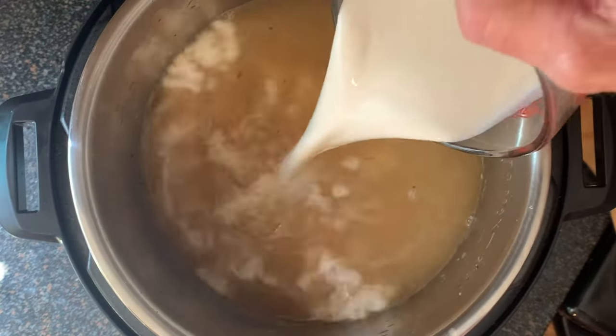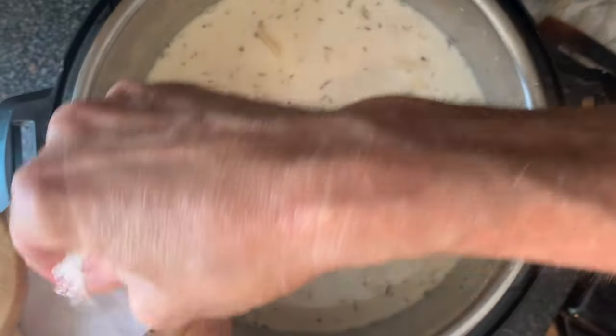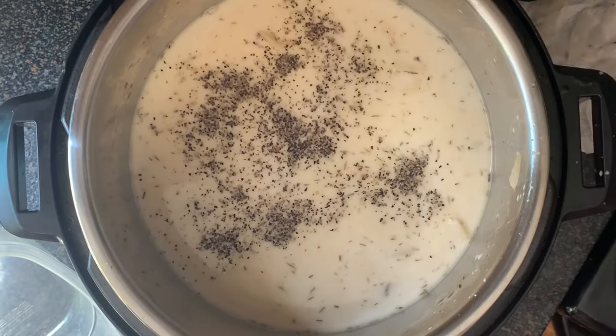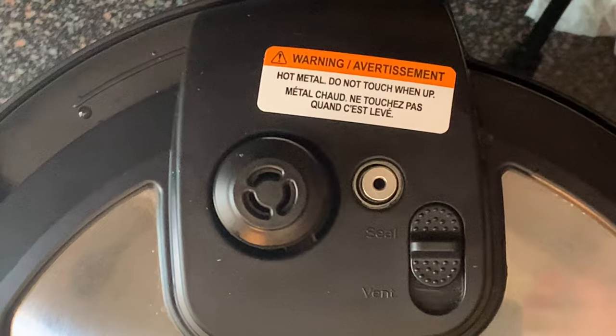Then add your half and half, your taters, and season generously with kosher or sea salt and black pepper. Put the lid on and make sure the pressure switch on the lid is set to the sealed position.